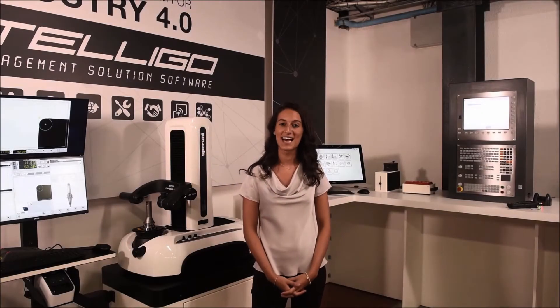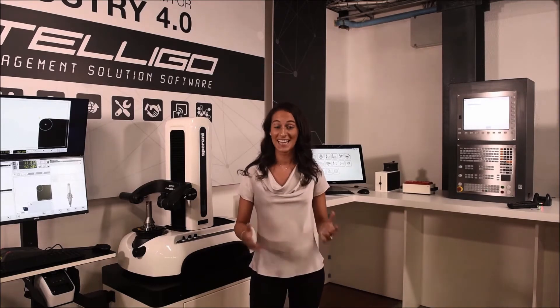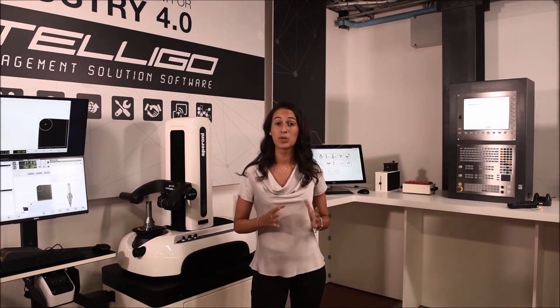Hi, I'm Giovanna Ferrari and I'm the International Key Account Manager at Speroni. Let's talk about SPI. SPI is Speroni's Simple Post Interface — a real hands-off post processor communication with your machine tool control.